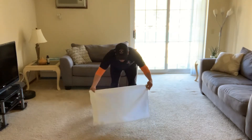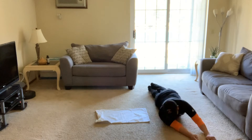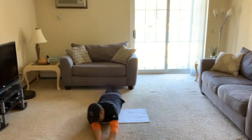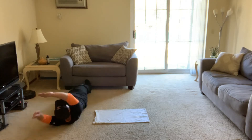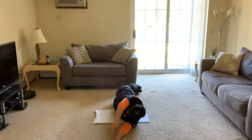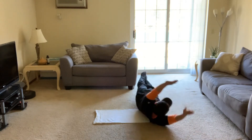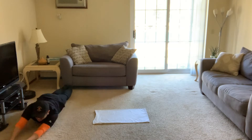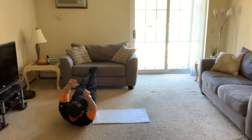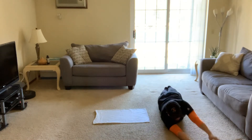Now we're gonna try some log rolls. First, lay flat on the ground on your belly, arms nice and tall. Roll all the way sideways to the other side and then roll all the way back. Arms and feet stay off the ground as you roll — log roll again the other way, arms and feet stay off the ground.